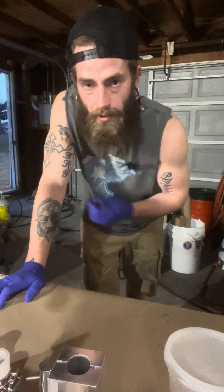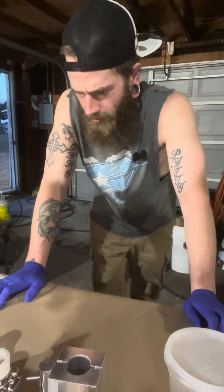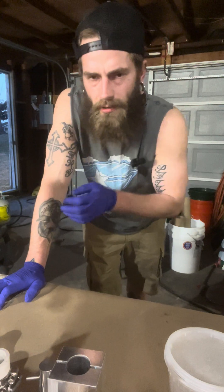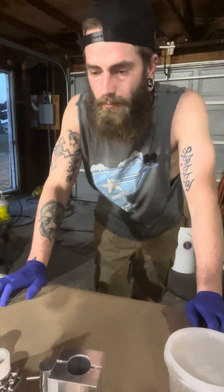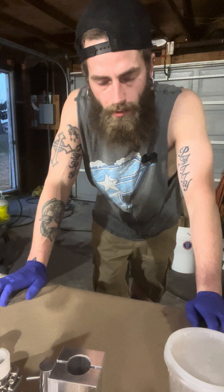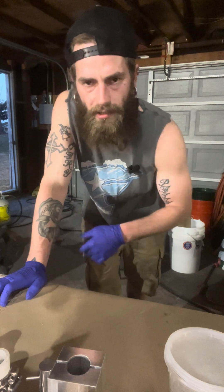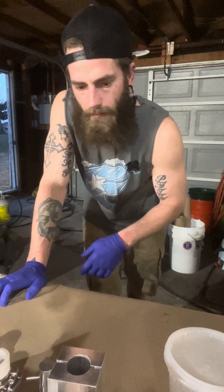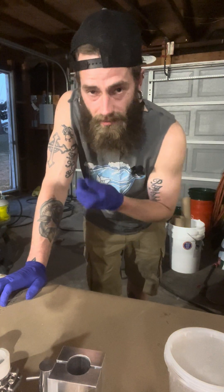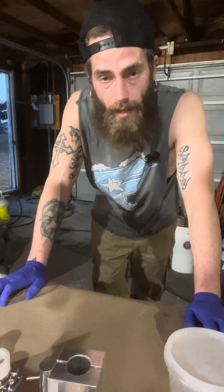I'm not setting a very good example here — normally I would have a long-sleeved shirt on. Messing with aluminum powder, it's good to wear a dust mask and gloves. Some people wear hearing protection, all that. But make sure whatever clothing you do have on is cotton, because polyester and other synthetic materials melt versus burn — they'll melt to your skin and leave a really nasty burn if accidents do happen.